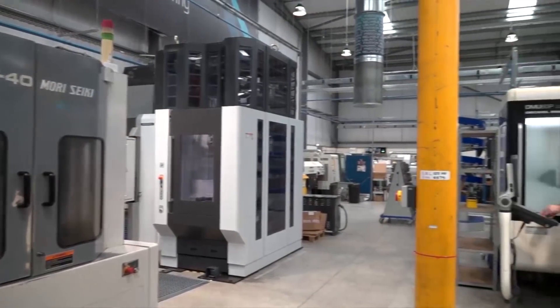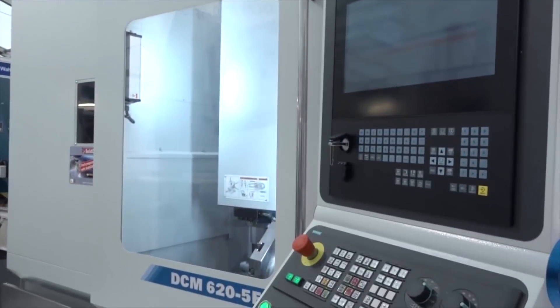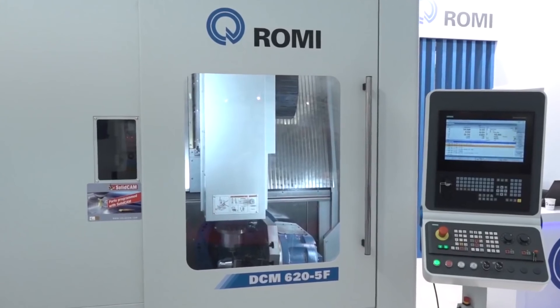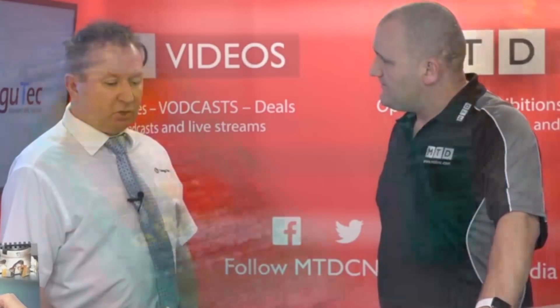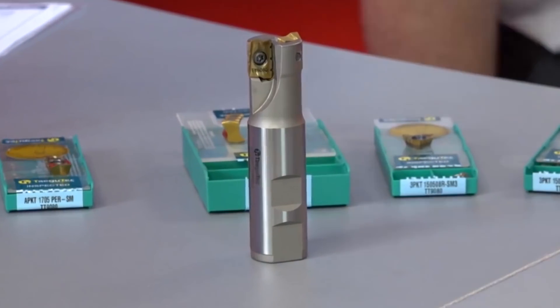We completely revamped our pricing policy, both on the spares and on the servicing of the machines. This machine is more of a three plus two, making its UK debut at the Southern Manufacturing Show. The serrated edges we're finding is a good problem solver, especially when we're using large radial engagements of cutter.